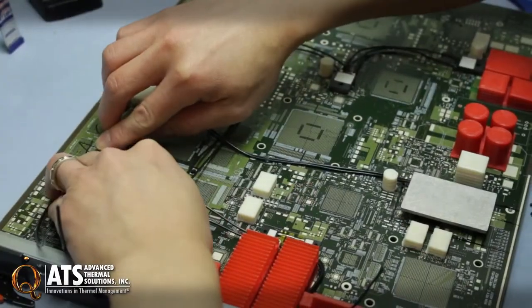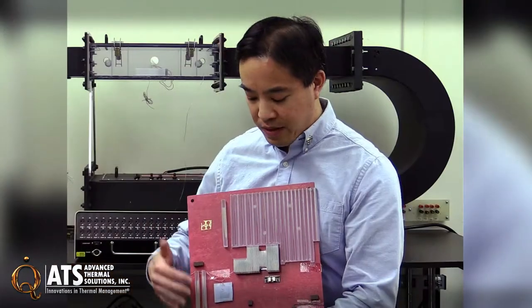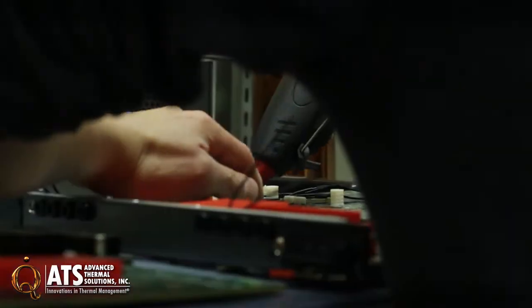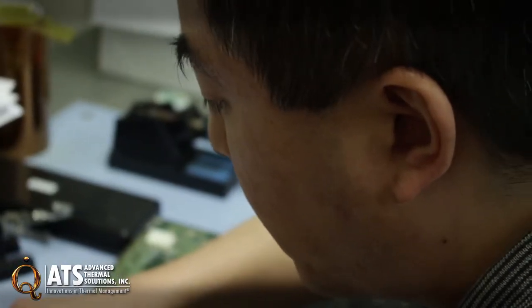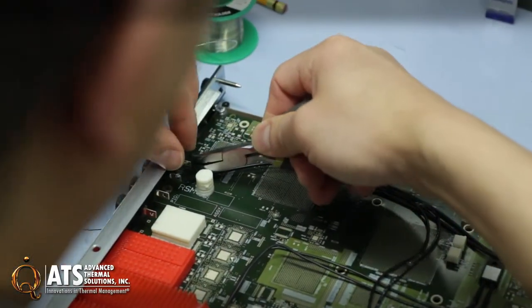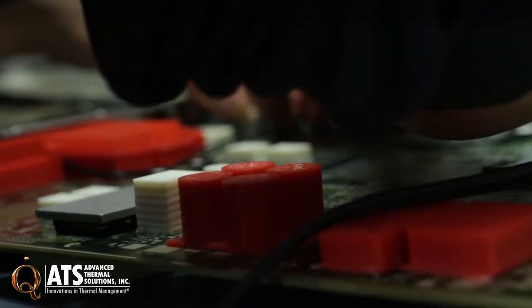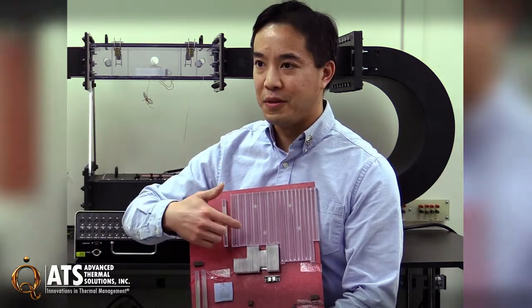We can take an old board, a blank board, and we can work with your models and 3D print all the pieces and build it up. We can put heaters in here with real heat sinks, so you can put that into your system and power on the heaters just using a power supply. Then you can evaluate how the heat sinks work and evaluate the way the air flows over the board and through the components.